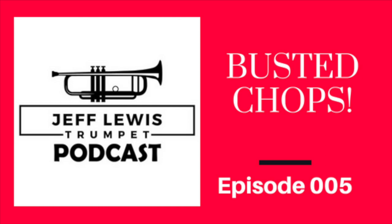Today's episode is about busted chops and what you can do to help remedy that situation. When I say chops, I mean your embouchure, your lips — what you use to play the trumpet — and it happens to everyone.